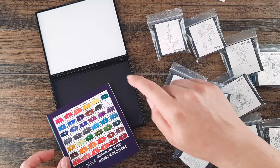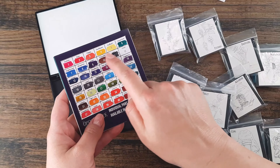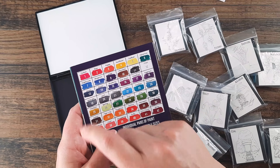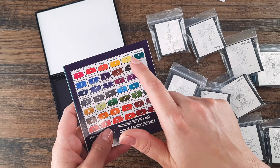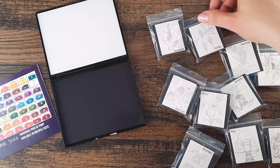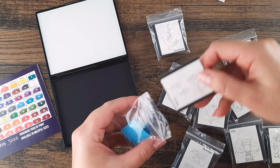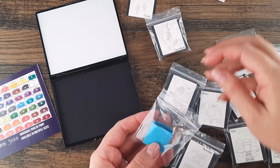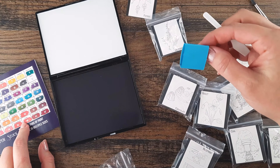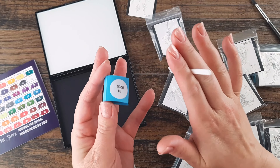I'm going to put my colors in the palette in order. This layout is for the sampler palette set — if you had all rectangle size pans you could fit them side by side. However, I have larger square pans, so we're just going to work our way through these colors one row at a time. A tip from the pamphlet: refrigerate or freeze these paints for one to two hours before unpackaging to temporarily reduce stickiness.